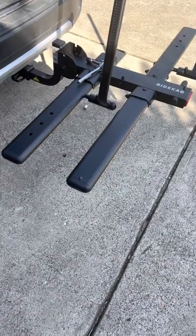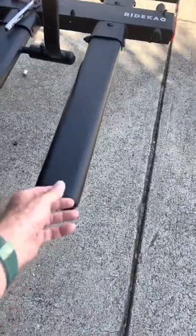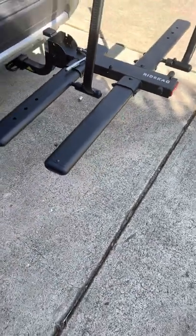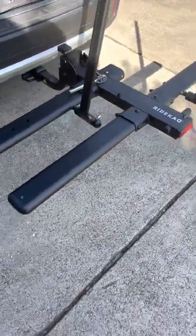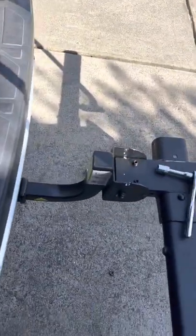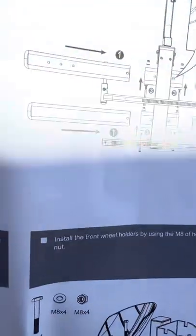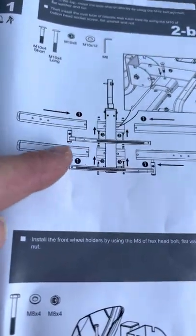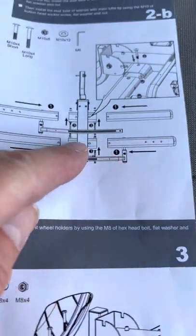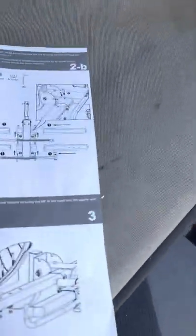A lot of the videos online do not show you the new system of the KAC C2, which uses these oval tubes instead of some square bars — that's where I ran into a bit of a problem. The way you want to insert them is according to the instructions, where this bar goes in this way and that lever bar moves over that way. They don't come out of the box that way, so you're just going to have to move it until it matches the diagram.